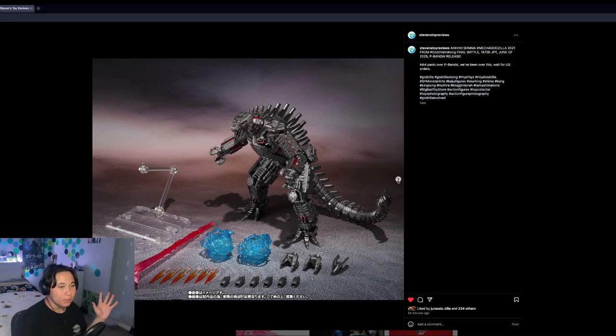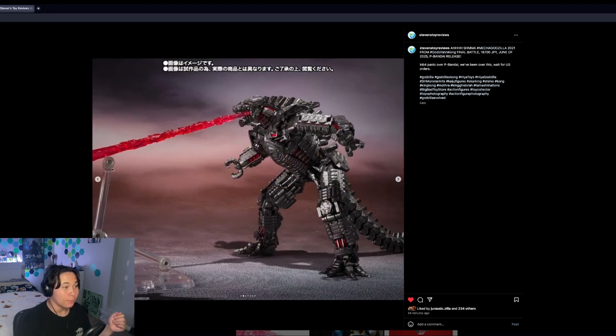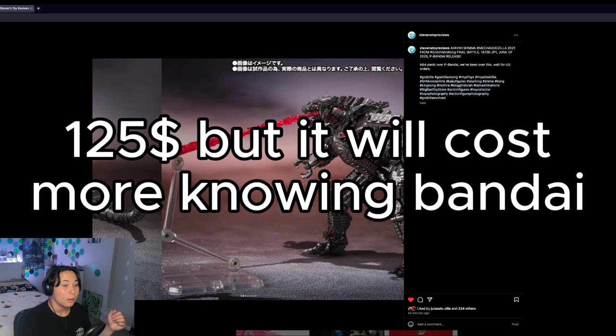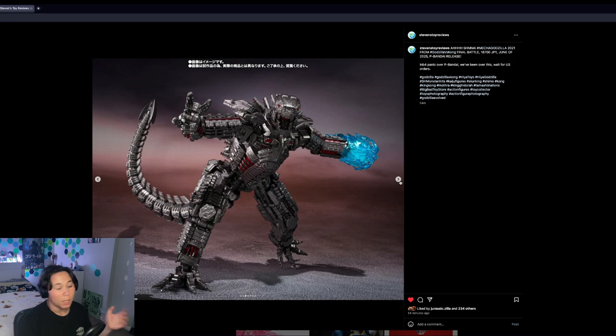This figure looks really solid. It comes with a beam this time, which it should have come with the first time. I do like the accessories it comes with. This will be retailing for 18,700 Japanese yen — editing team, put the US dollar conversion in.